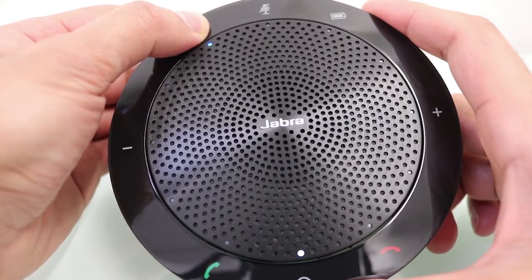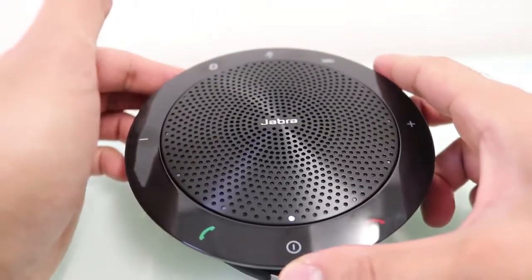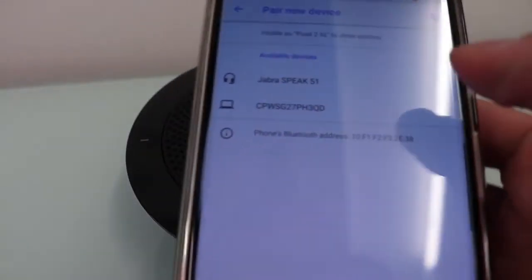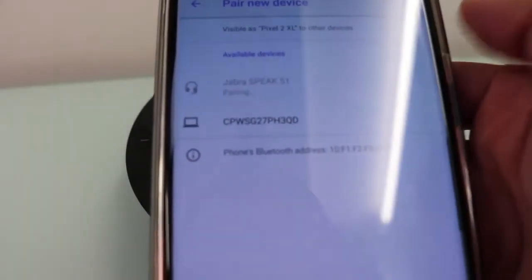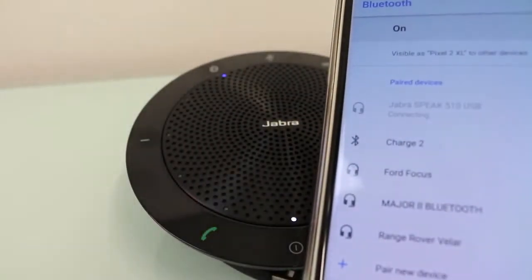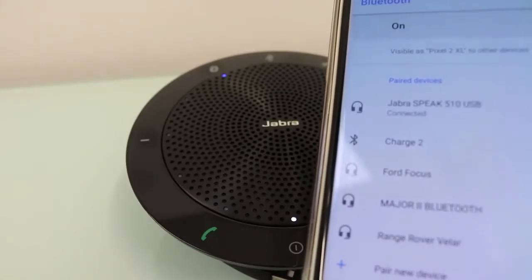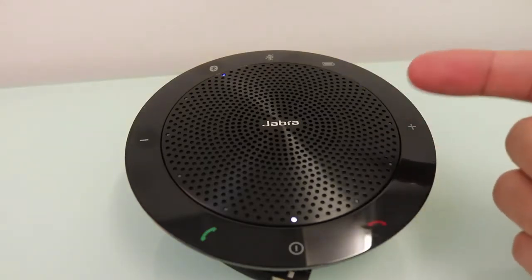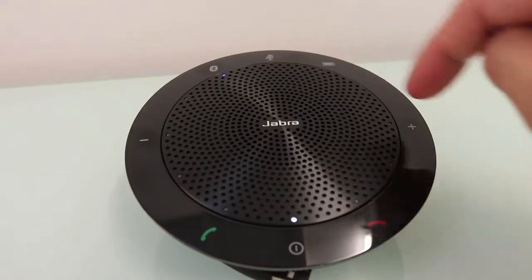Go to the Bluetooth menu on your mobile device and connect to 'Jabra Speak 510.' On my mobile phone, Jabra Speak has come up, so I'll select that and it will give me a confirmation. Connected to mobile device — it connects pretty quickly, which is very convenient. Now I can start making calls using my mobile phone with the Jabra speaker as the microphone, and it also serves as the speaker.